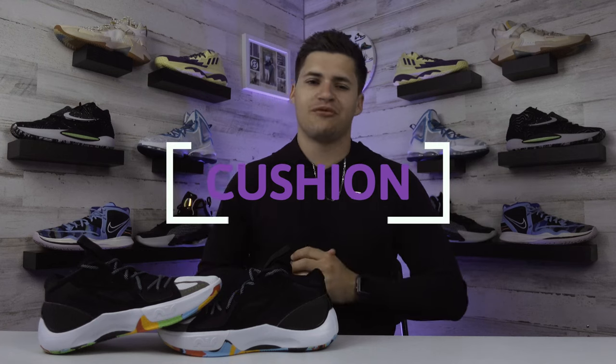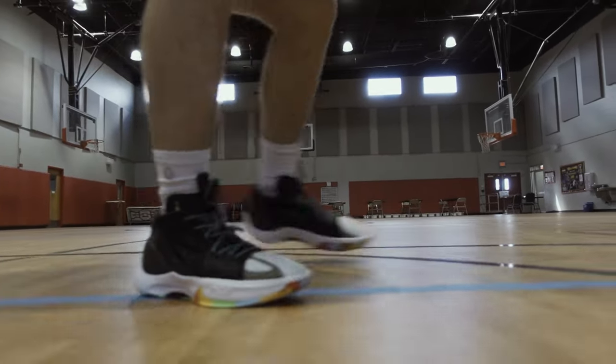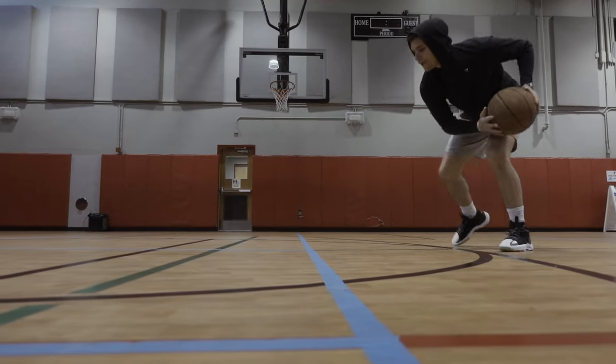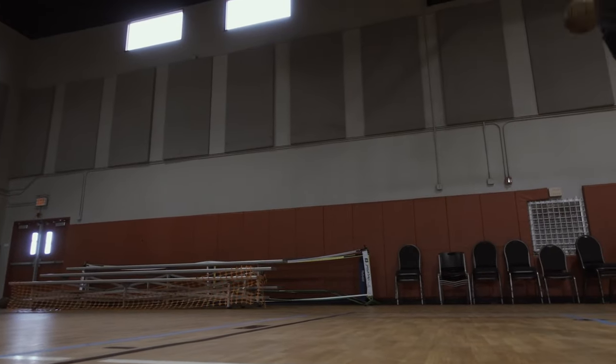Checking out the cushioning performance, the Jordan Zoom Separate gets a Zoom Air unit positioned under the forefoot for added responsiveness, with Air text on the midsole marking its position. It has a pretty nice feel overall — not quite to the level of some other Jordan signature shoe lines, but still offers a nice on-court feel, with most of the softness coming from the front half. The midsole also uses a mix of two different types of foam fused together for an optimal cushioning blend. For $110, this is about what I expected — nothing over the top, but it definitely doesn't lack in the cushioning category.